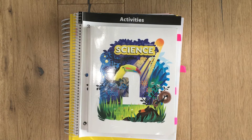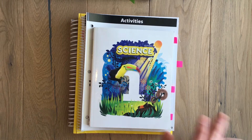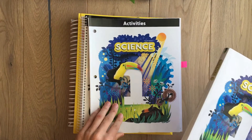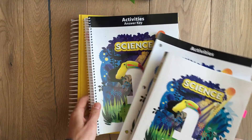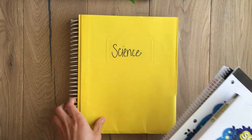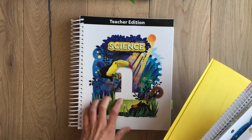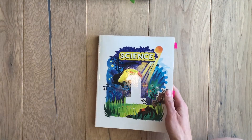There are also lots of hands-on activities that get the kids involved and learning. So this is the kit that I have. In the kit, you get the student book, the activity book for the student, and then the activities answer key, which is spiral bound — nice and easy to correct their work — and then you get the tests, which I put in a folder, and then you have the teacher's edition.